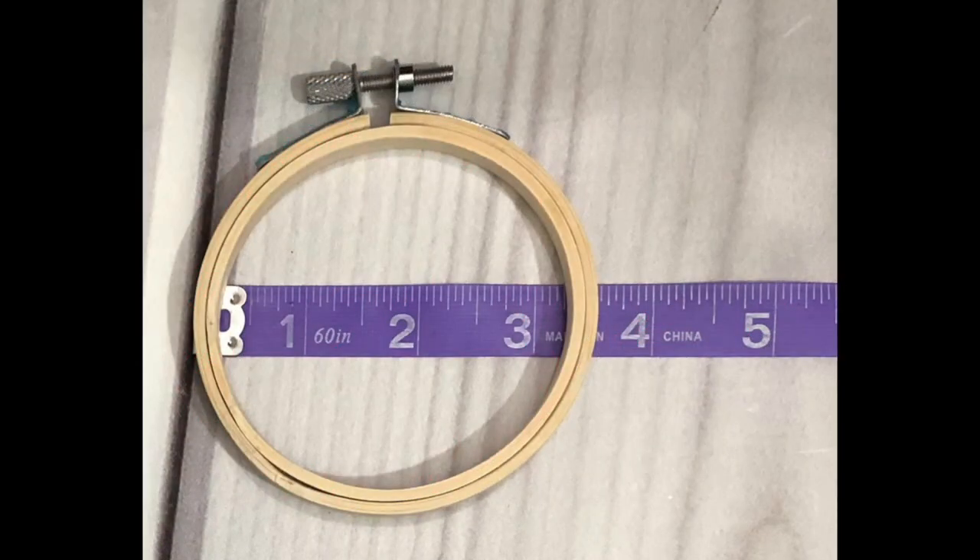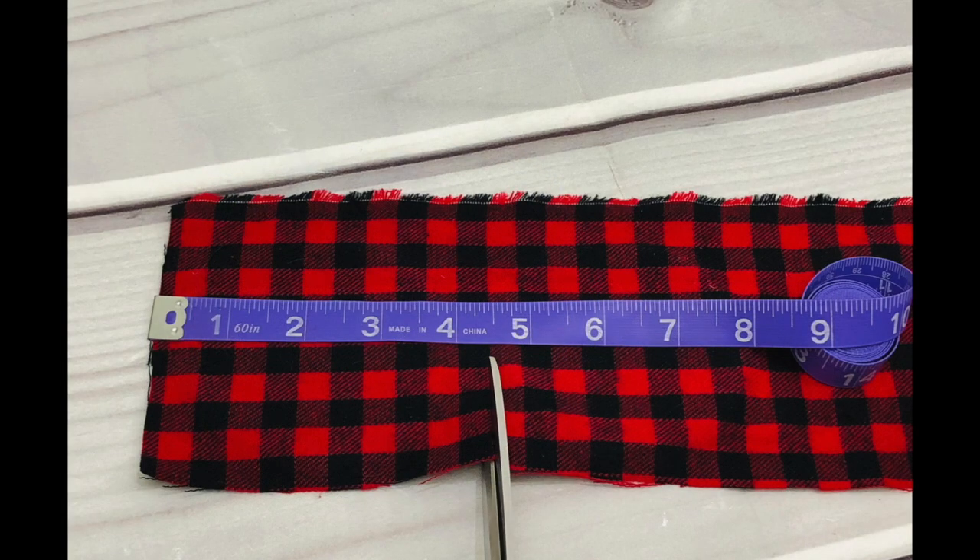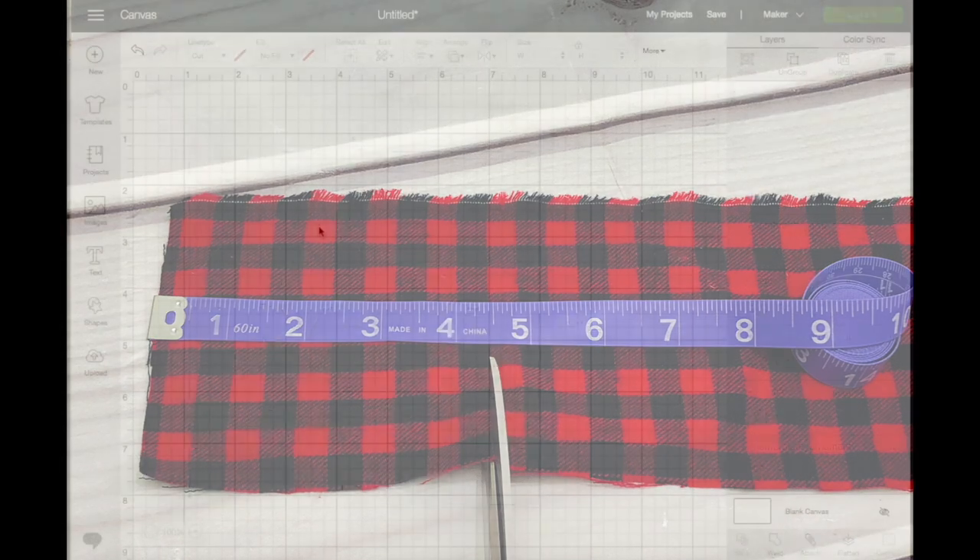Let's start and measure the hoop from the outer side to side, which measures at three and a half inches. This will give me an idea of how big I should cut my fabric — I usually add about an inch or an inch and a half. I also prefer to measure the inner of the hoop so I have an idea of how big the image is going to be.